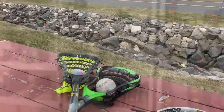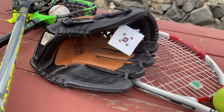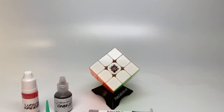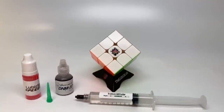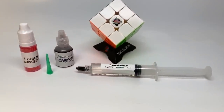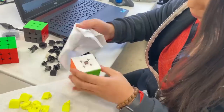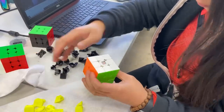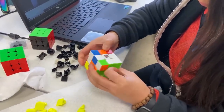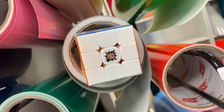The original ProShop setup is a good first step to take your game to the next level. This setup features a tried-and-true silicone setup with Traxxas 30K on the core and Lubicle Speedy, D&M, and Traxxas 30K on the pieces to make your puzzle feel smooth and controllable. These cubes come with a thorough quality check and a ProShop logo on the white side. In this line, we particularly love the ProShop Little Magic M and the Volt V2M square one.